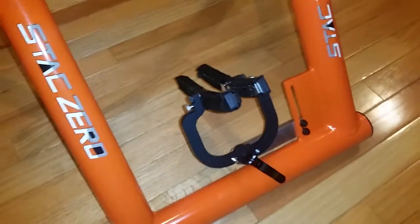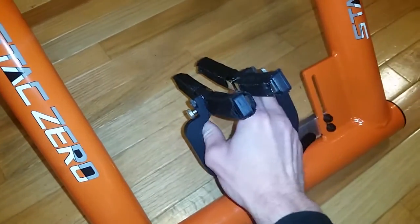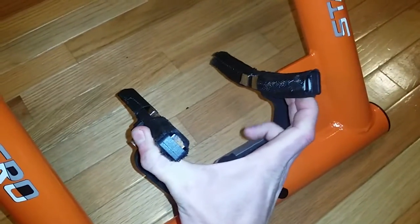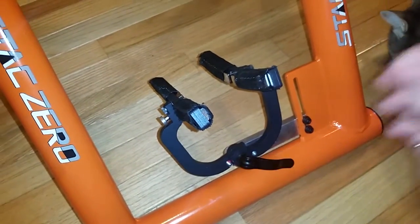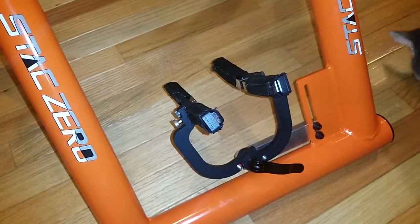Another quick tip: the skewer here actually works like the quick release on a bike. If you loosen it, it will become easier to spread the magnets apart, and if you tighten it, it becomes a lot harder to move them. This is just to fine-tune the tension on the trainer or on the magnet array so that you get the proper magnet setting. It can also be used to pull the bike in and out quickly.